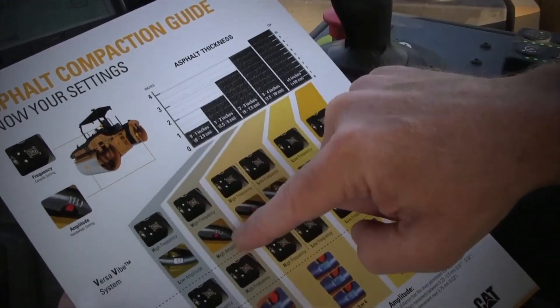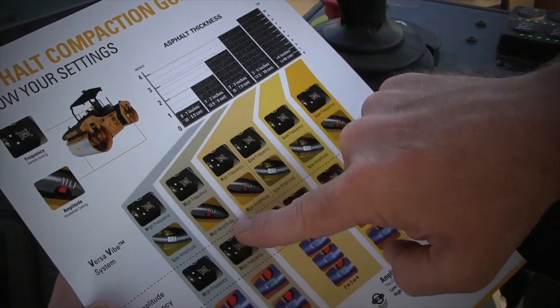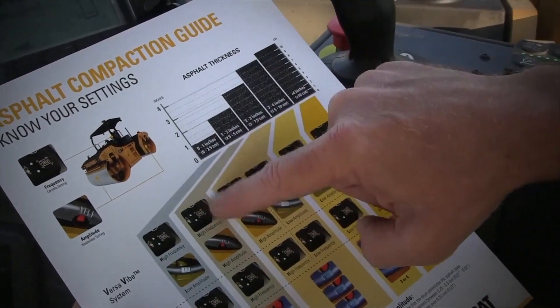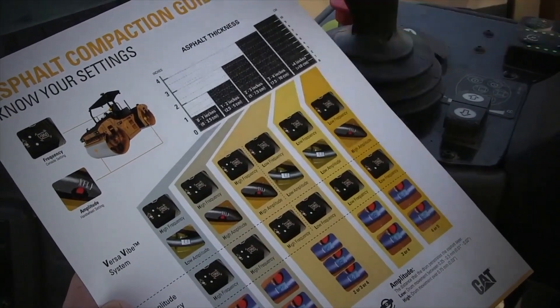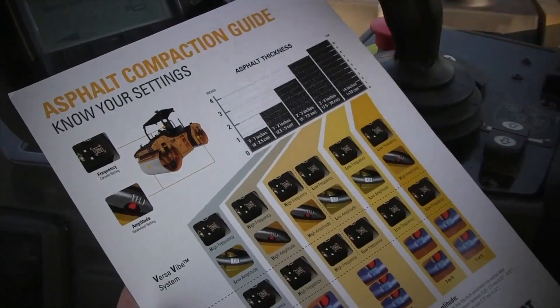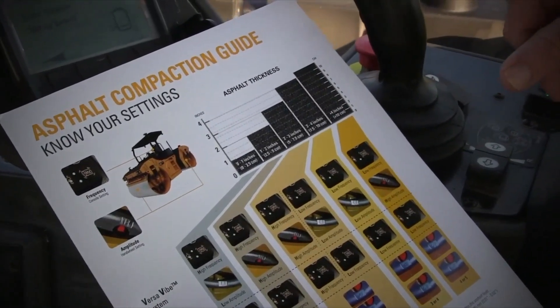Now I'm going to go down on the drum and change the wheel down there and set that to the high amplitude setting. That's setting it up for an inch and a half lift — a good starting point using this compaction guide. Field conditions always change, we may end up changing that later on, but this is a great starting point to set up the VersaVime system for an inch and a half lift.